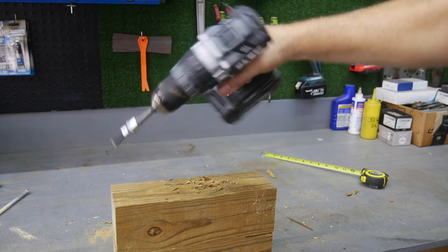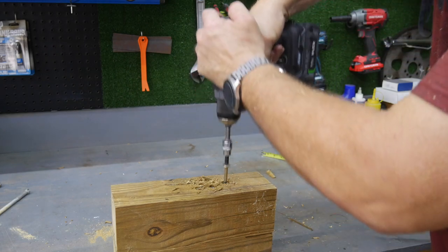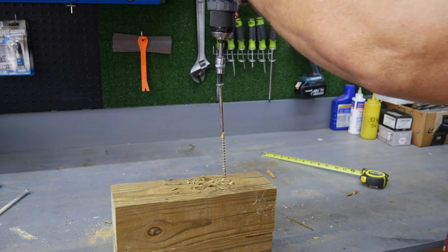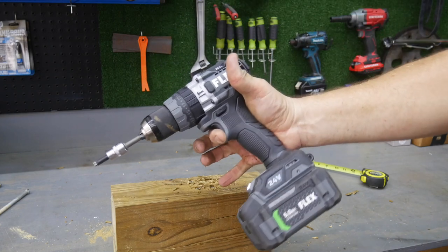Again, once it jerked sideways, it shut the unit off — I still have my finger on the trigger. We created quite a bit of shrapnel with the FX-1271T in the shop. I'm letting it twist sideways, and as soon as it does, it stops the power to that unit. One more time — and again, my finger is still on the trigger and the drill shuts off immediately.